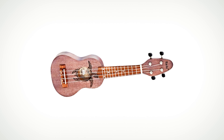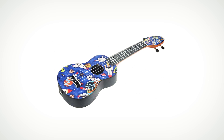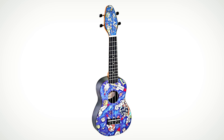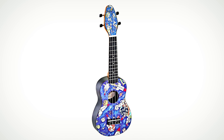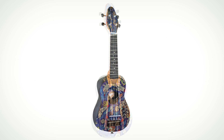Soprano scale length is 11.18 inches. K2 features: neck headstock veneer, Agathis top, custom design, ABS body back and side, neck with satin finish, ABS fretboard, bridge, and open gear tuning machine.